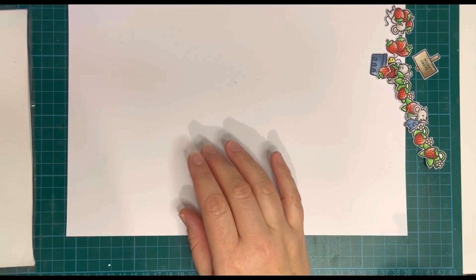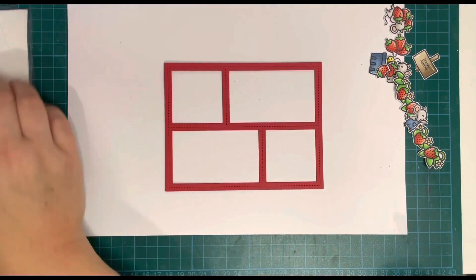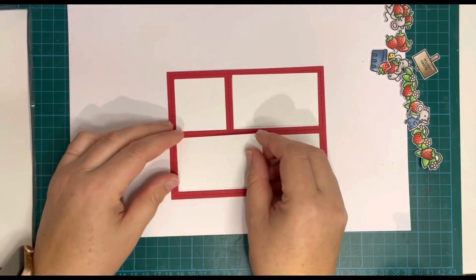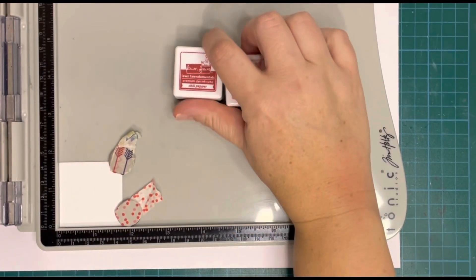I went ahead and fussy cut all of my images. I didn't have the coordinating die so I did that by hand off camera. Then I cut the Peekaboo Backdrop die from some Chili Pepper cardstock and from some Bristol Smooth cardstock.